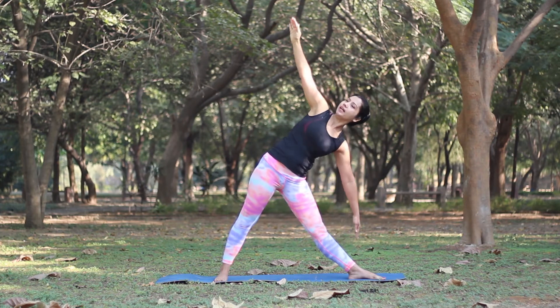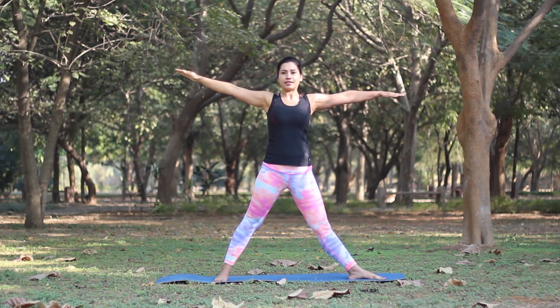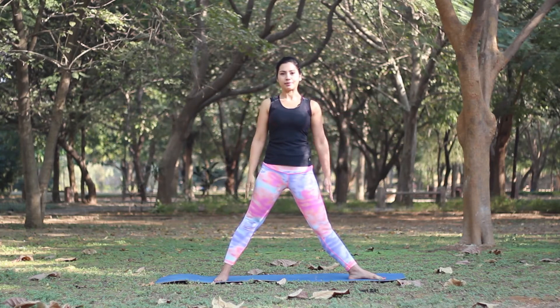As you inhale, come back up to center and exhale to drop your arms down. Another quick and effective yoga pose to get relief from back pain is the cat-cow pose or Marjari Asana. This posture can be done several times during the day and will help in increasing the flexibility of your back.